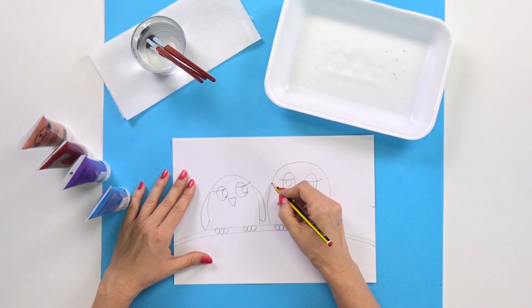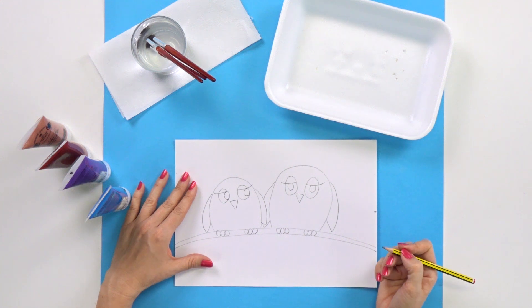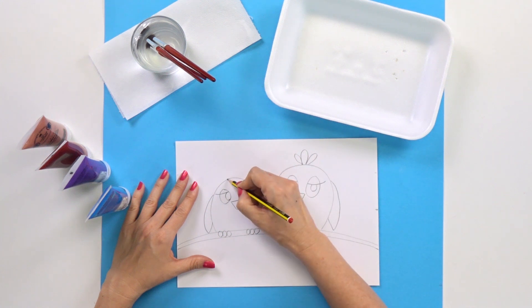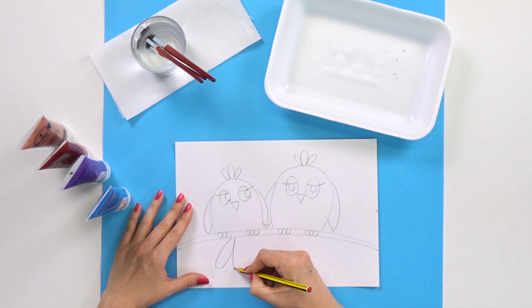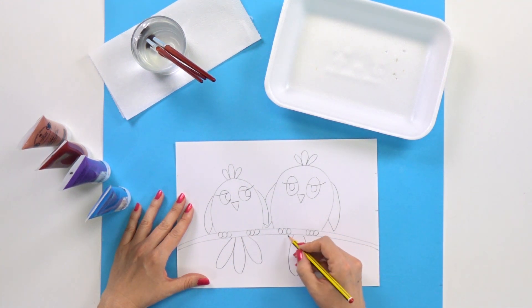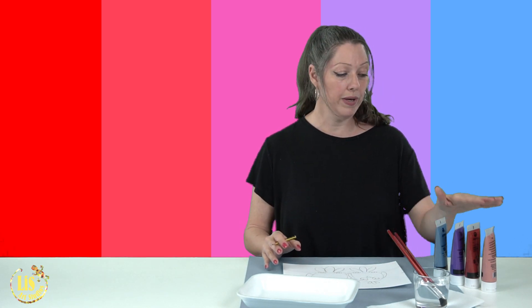Now I'm going to draw some feathers and wings. The wings on this one go behind the other bird because they're sitting all cozy together. Then I'll draw some feathers on their heads, and now I'm going to draw a tail right down here — three feathers. This bird is bigger, so I'm going to draw some bigger feathers. And there we go — we have the drawing of the birds done.